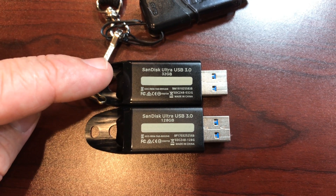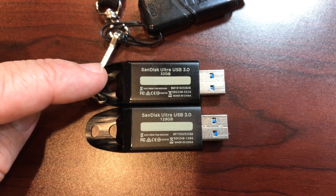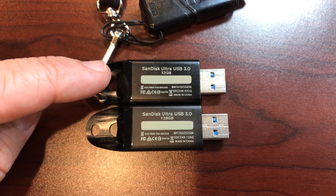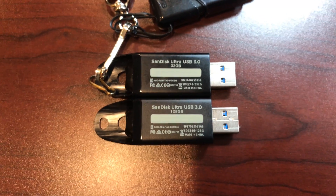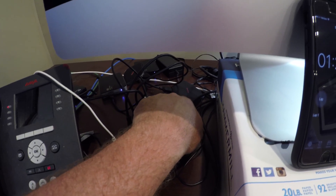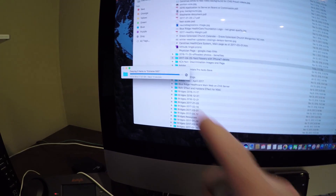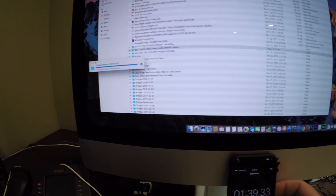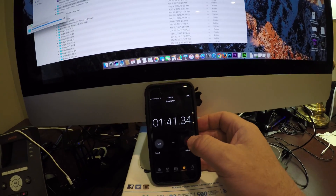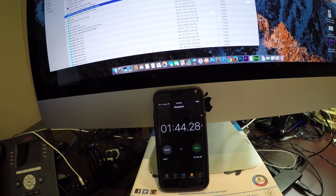I'll also test the SanDisk external SSD solid state drive and tell you how long it takes to copy, just so you'll know the difference. That little SanDisk Extreme you see back there — that's the one copying now. This thing is a champ — we're at 133 MB/s. Same folder, same 18 gigs. Here we go — one minute and 44 seconds.